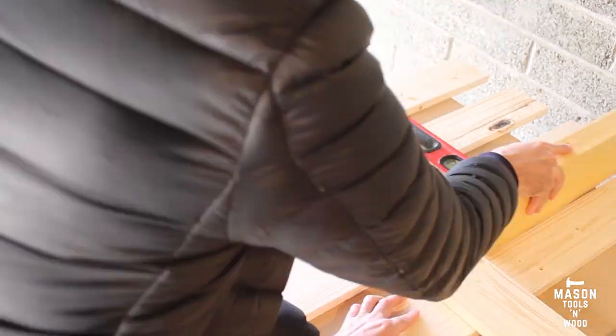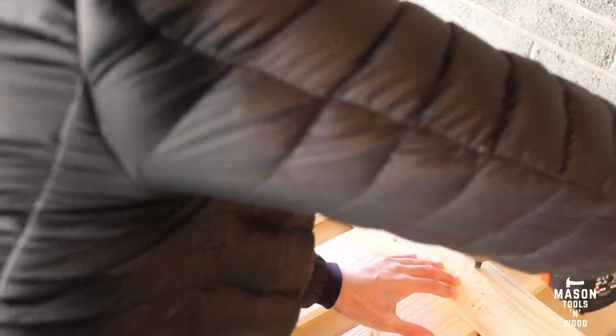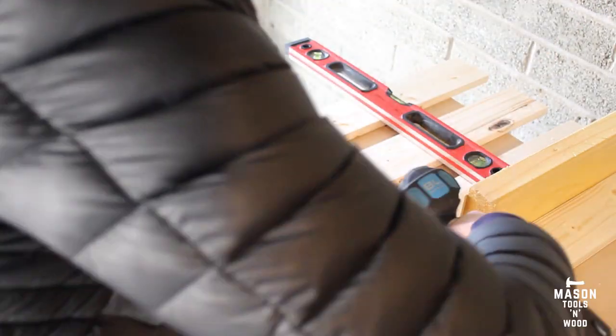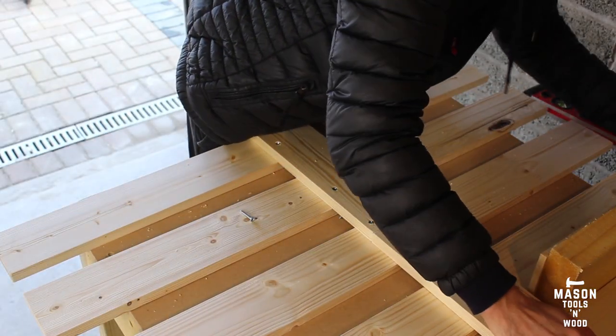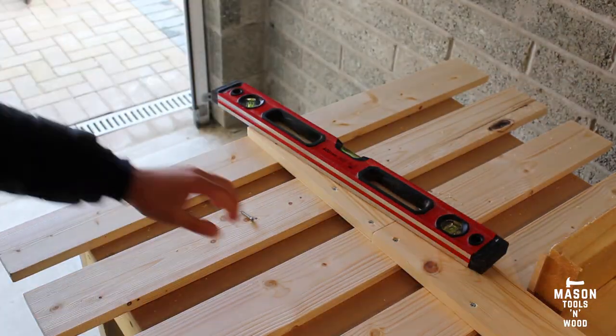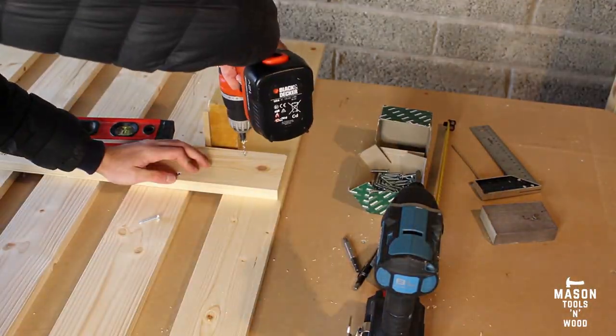It's really handy to have one drill with your countersink bit in it and then an impact driver or another drill with another bit, so you're not constantly swapping bits. But sometimes you have to make do if you've just got one drill.